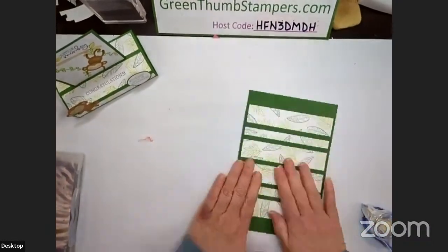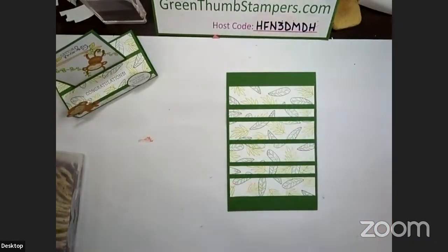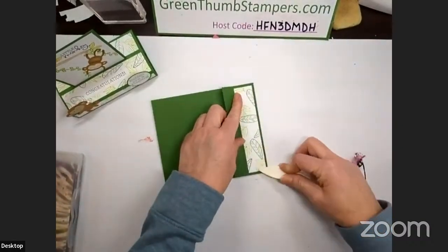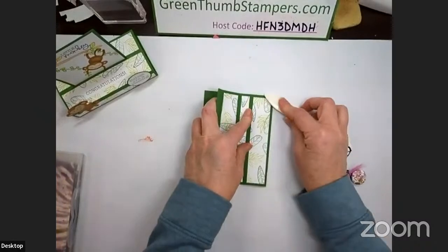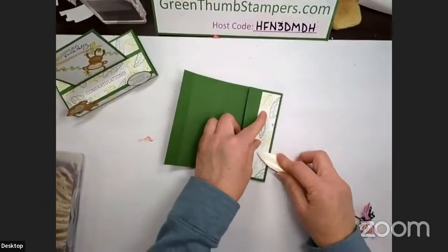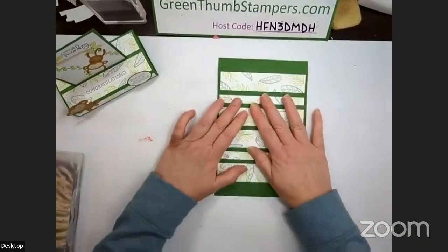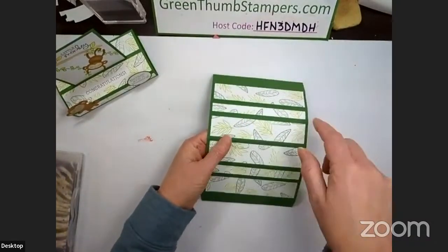All right, so we have our full card decorated with our designer series paper. Now we're going to fold all of our score lines — they're all going to be mountain folds. This is the one we cut, so there won't be a full fold on that one. Pre-score your scores, and then we're going to set this aside while we do our monkey, because we've got to make the piece that we're going to stick down inside.